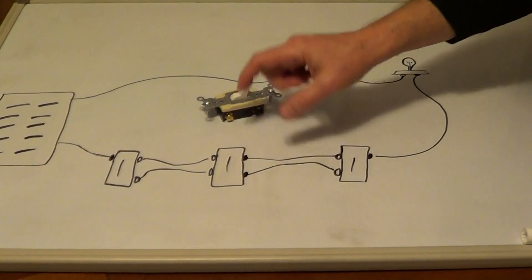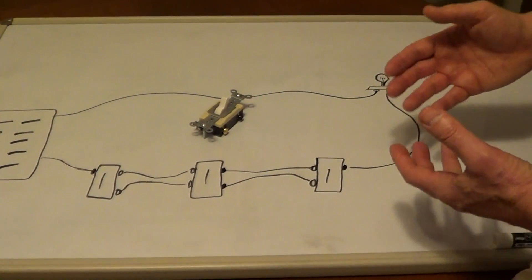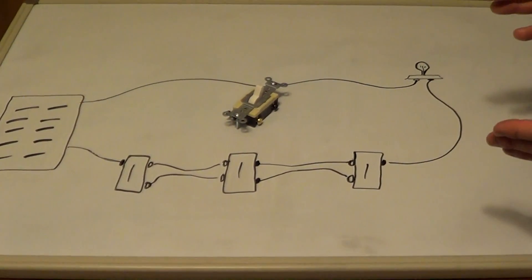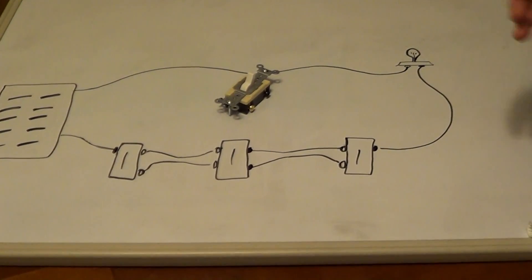This is a very simple way to change a four-way switch. Now I'll cover the situation where you have removed the two three-way switches and the four-way switch and you don't know what wires go where — I'll show you a basic way to test the wires.